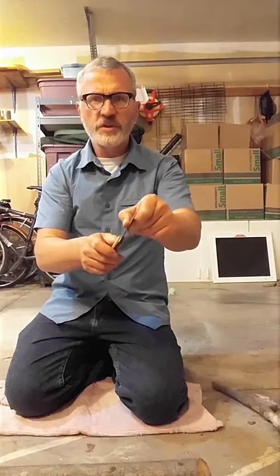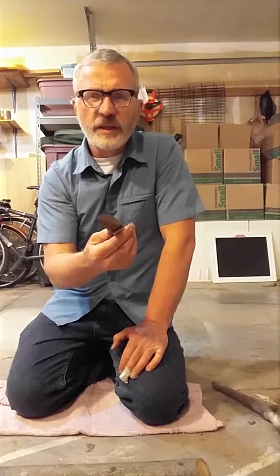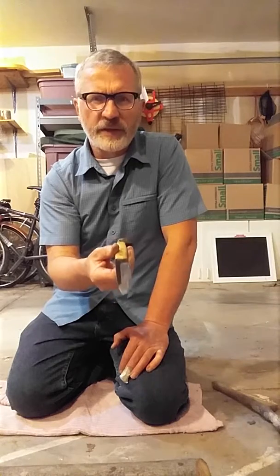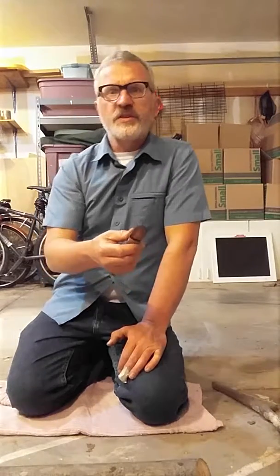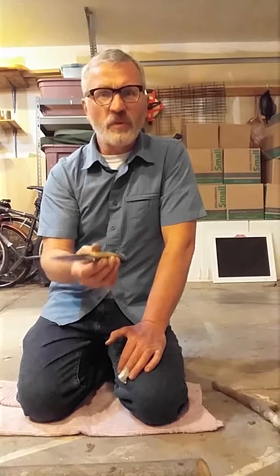One problem with railroad spike knives, one critique of them, is you don't know what kind of steel was in the railroad spike. It might not be a high carbon steel. If it's not a high carbon steel, it doesn't get hard enough. If it doesn't get hard enough, it won't either take an edge to begin with or it won't hold an edge.